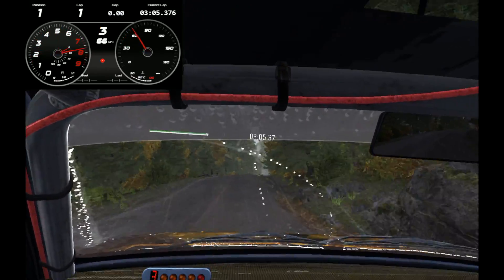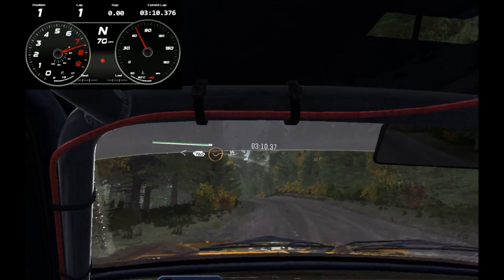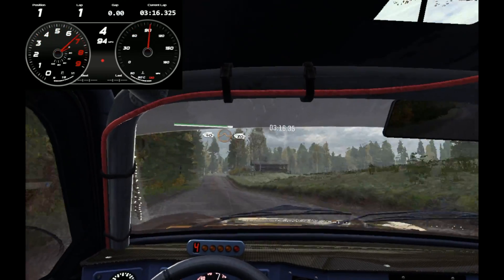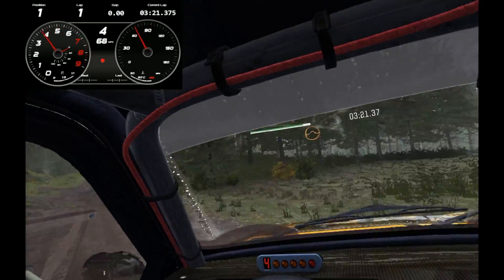Into 2, crest. And left 4 tightens, over crest, don't cut. And open to 130, dip, and crest. And portion point 4 over big jump, 40 past junction. Middle over crest, jump 80, through dip. Crest jump maybe.